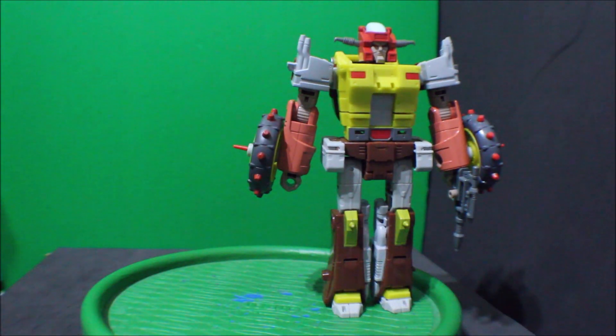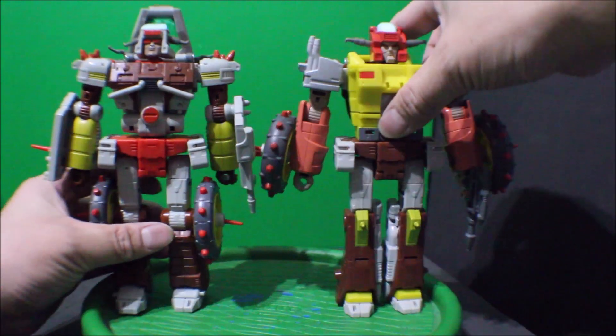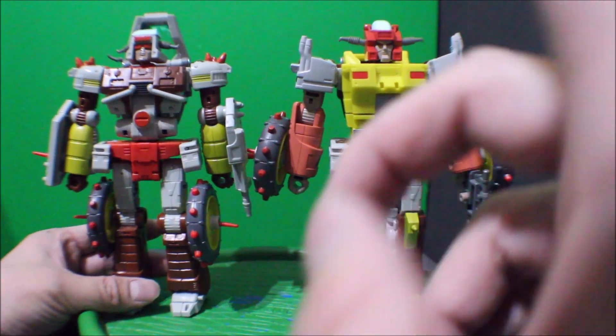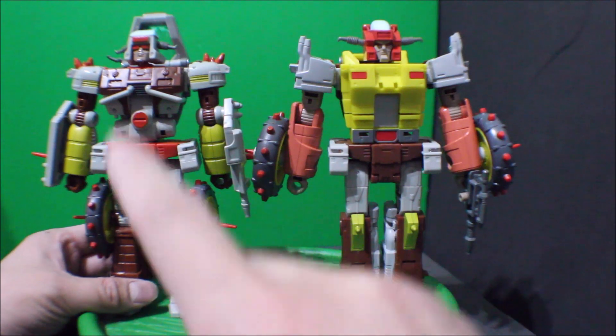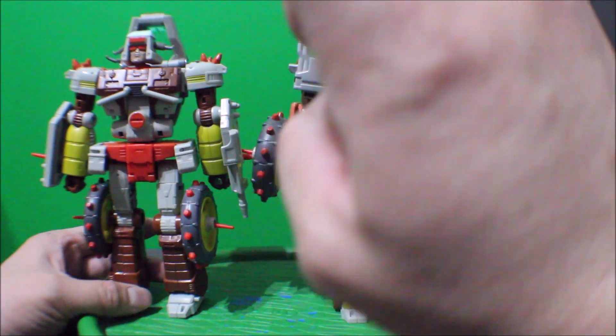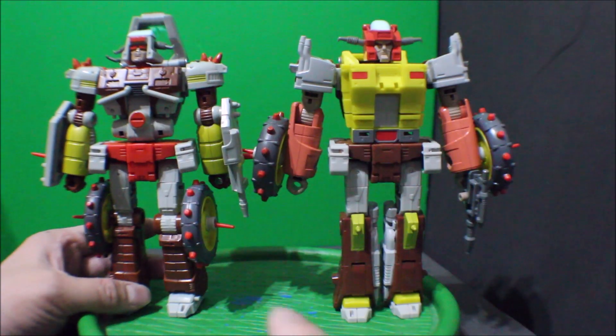And for comparison, here is Junk Heap. See how that looks. Scrap Heap is actually a mold from Junk Heap, and they look kind of like the same.